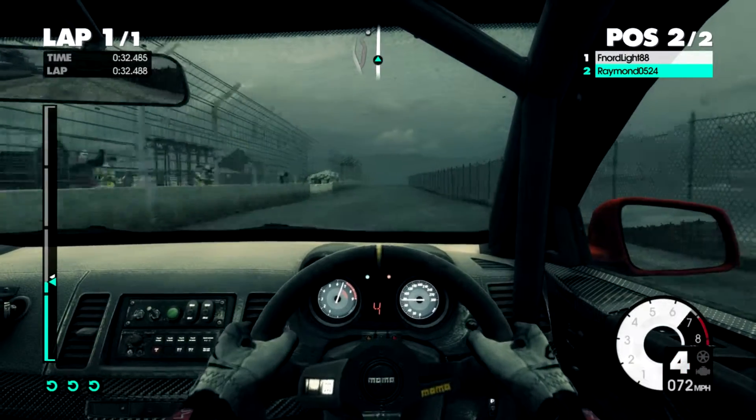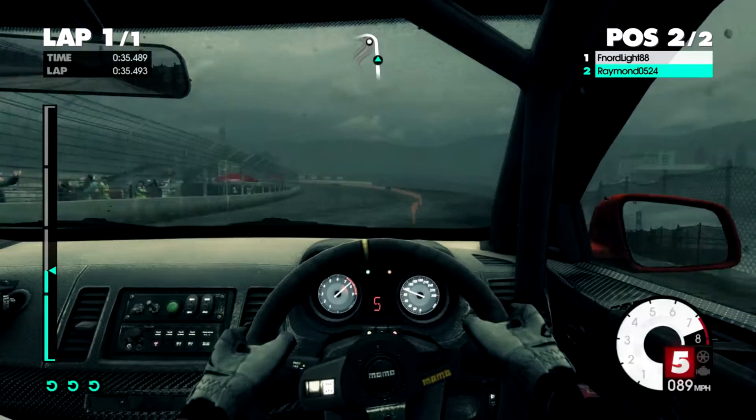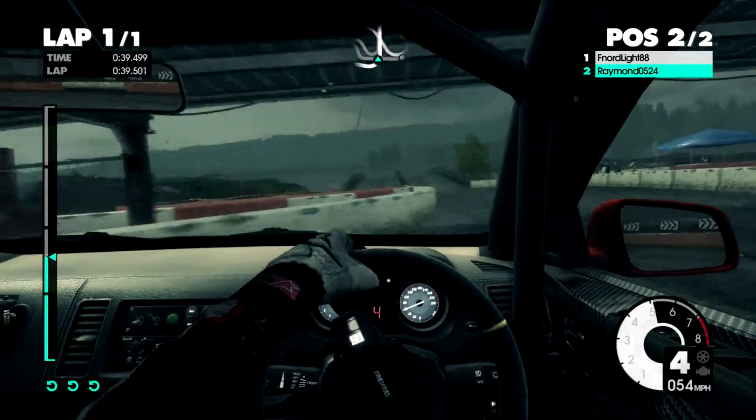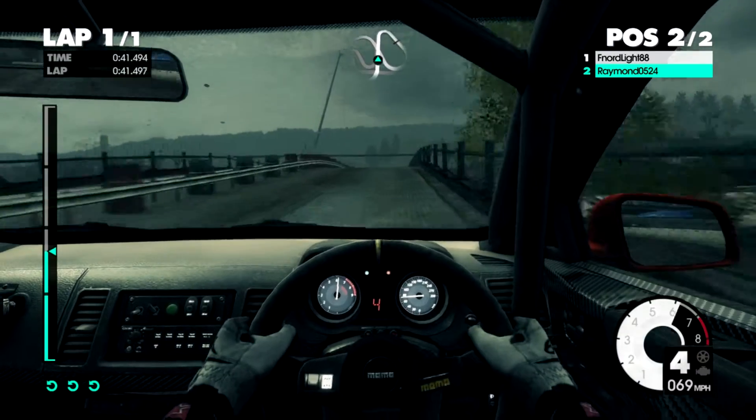Jump flat, left 4. Under bridge and over bridge. 40. Right 3, low.